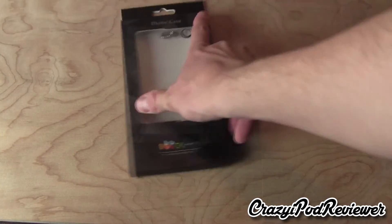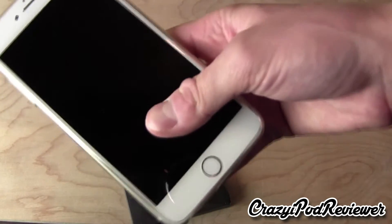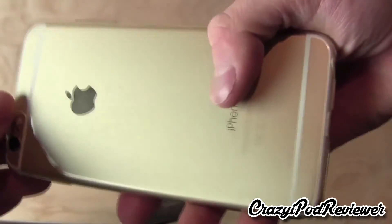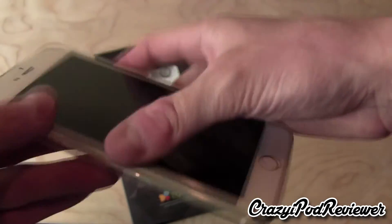Now the other case seems to, at least from this point of view so far, look a lot like the thin case that I have on my phone right now. It doesn't really provide that much protection, but it does allow you to see the nice gold finish on the outside.